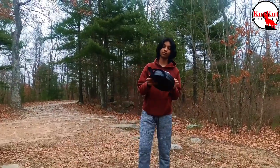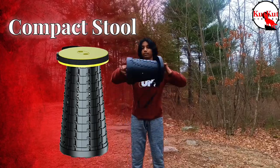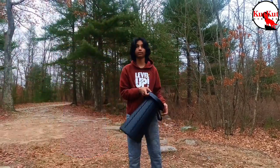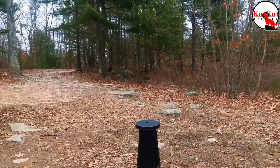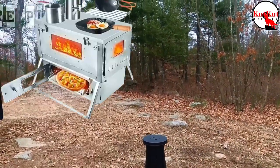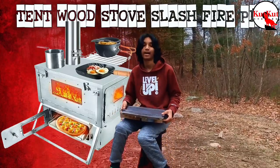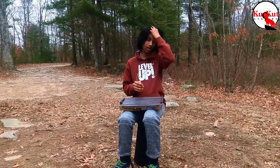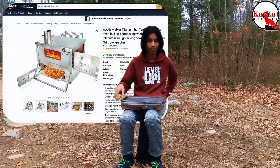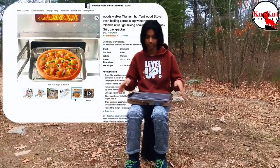So I have two things to show you guys. First is this very compact stool which is going to be my chair for the night, and then second is this. We have tried out many fire pits in the past but this one stood out to us. This is a tent wood stove slash fire pit.